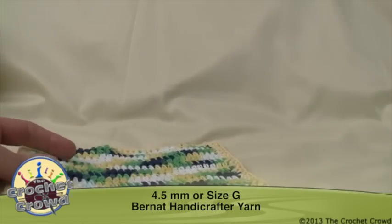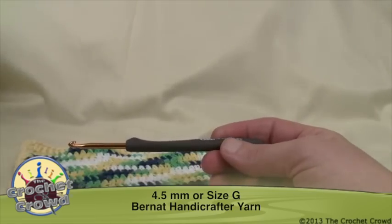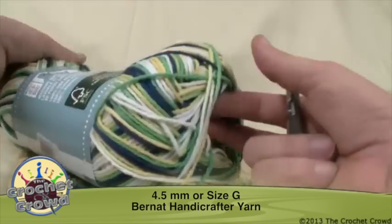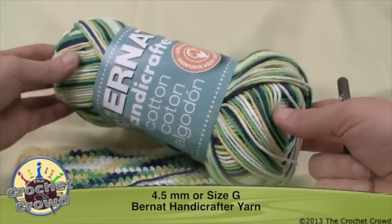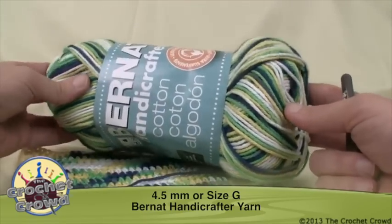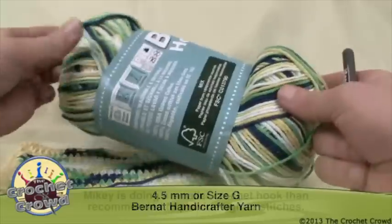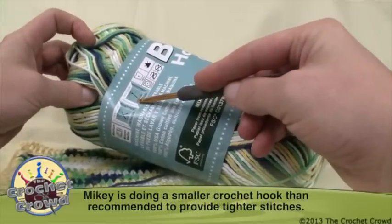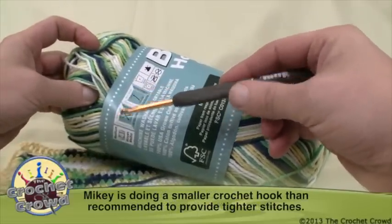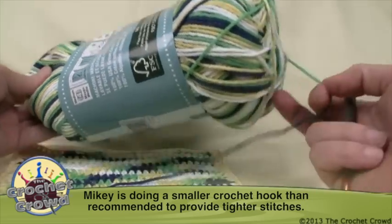Today I'm using a 4.5mm crochet hook, or a size G. The yarn is Bernat Handicrafter cotton — it's a lot more durable than regular acrylic and that's why you want to choose cotton for your kitchen products. The label recommends a 5mm or size H hook, but I recommend a 4.5mm or size G because it makes the stitches a lot tighter in order to work together.